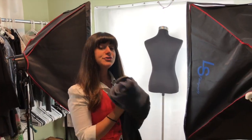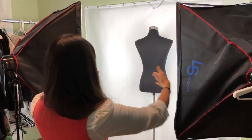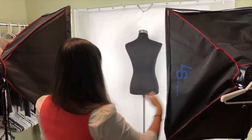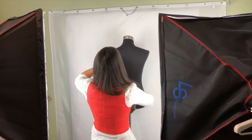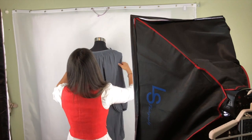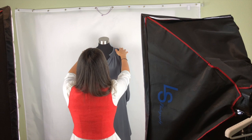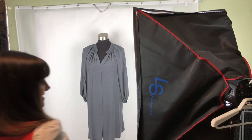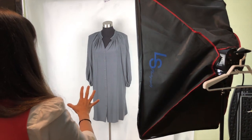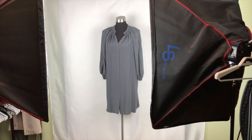Now I'm going to show you how to photograph a dress. You want to make sure that your light is coming in on an X on your product. You're going to dress your mannequin — this is a really beautiful silk tucker dress. Silk is one of the nicest and easiest fabrics to photograph. Dresses, when you have just these light boxes, can be a little bit tricky because of shadows.